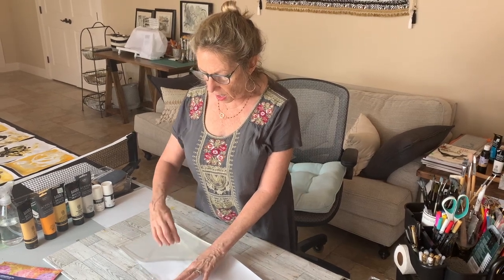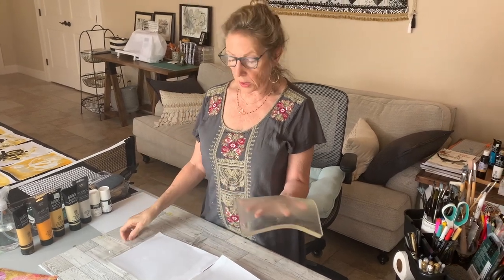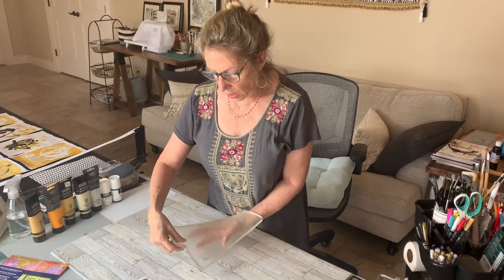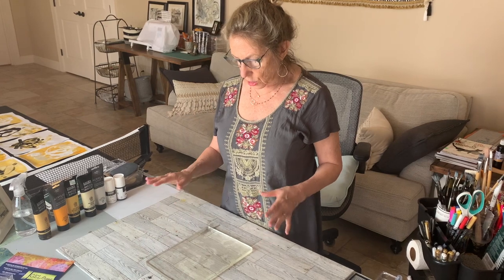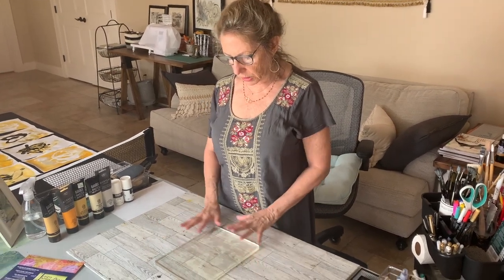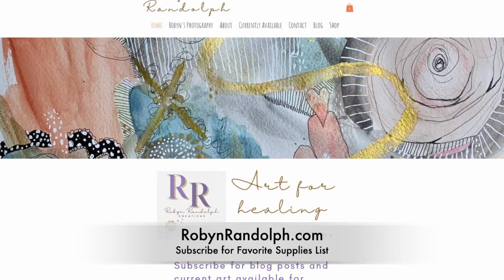I want to show you my new gel press. It comes with plastic on either side, but when you store it, use a piece of copy paper on each side to keep it from getting bumps, lumps, and air bubbles. I've only used it once so it's brand new for me, but I think the smart thing to do is wash it off immediately when you're done so paint doesn't build up. A little soapy water at the sink washes it right up and keeps it nice and clean.